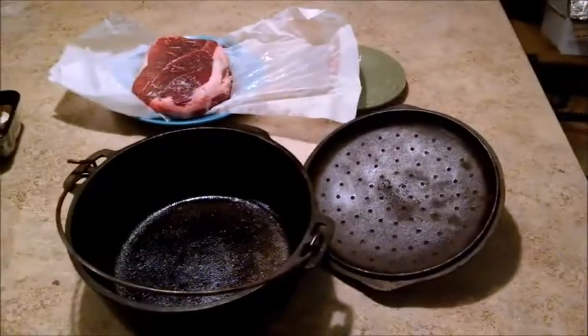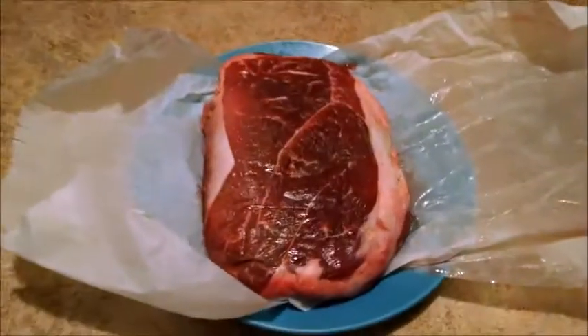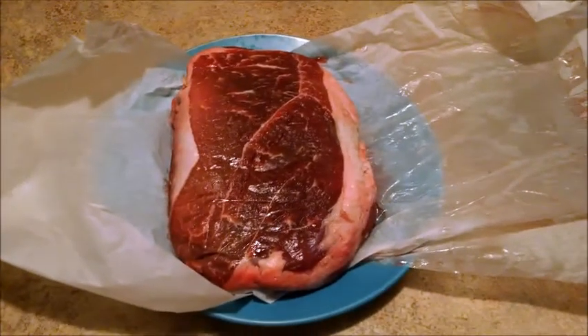This is Chris, and I am going to cook this. It looks so good.